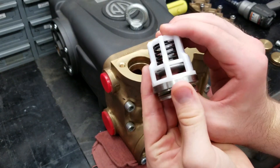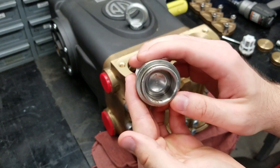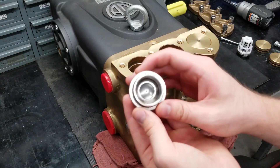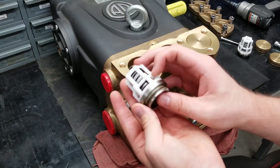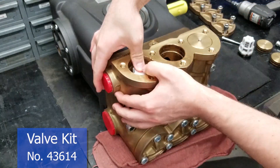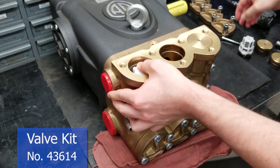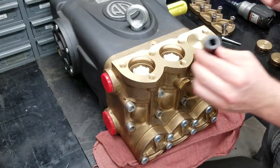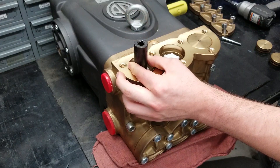If you are not replacing the valves, check to make sure there is no damage to the spring or poppet before putting them back in. When you put them back in, they must be seated all the way into the head. It's okay to use something that will not damage the inside of the pump to seat them.